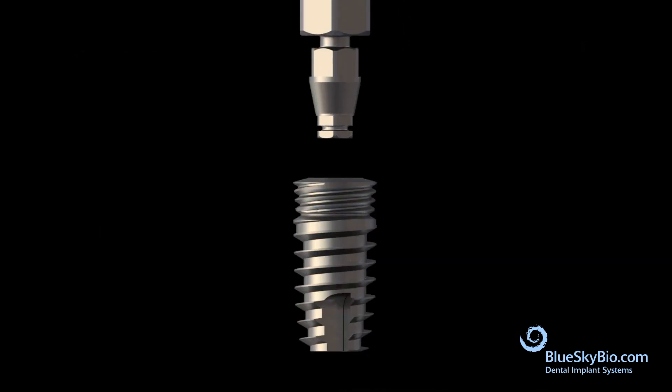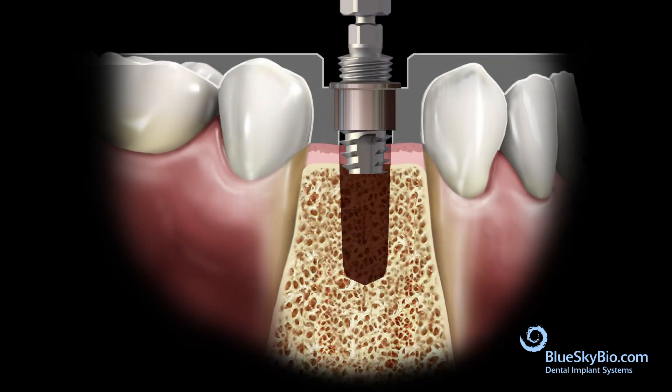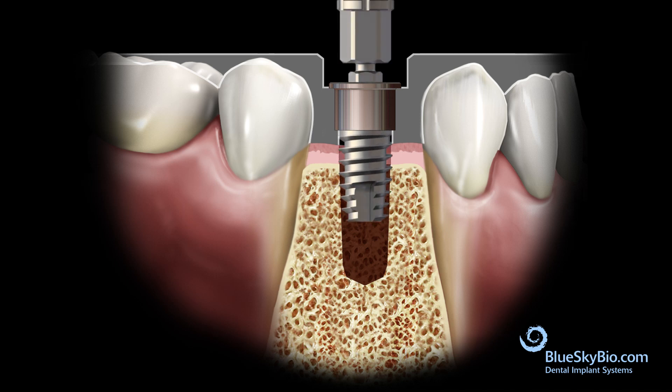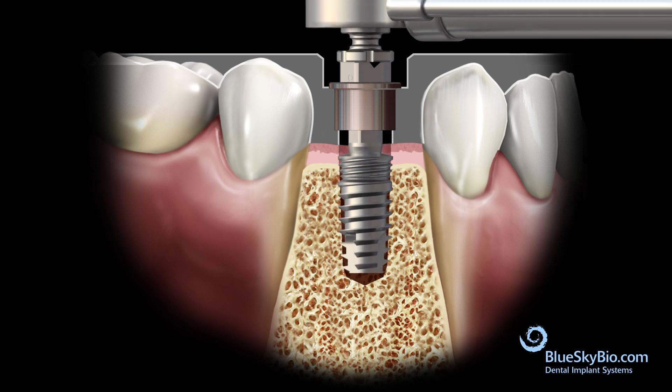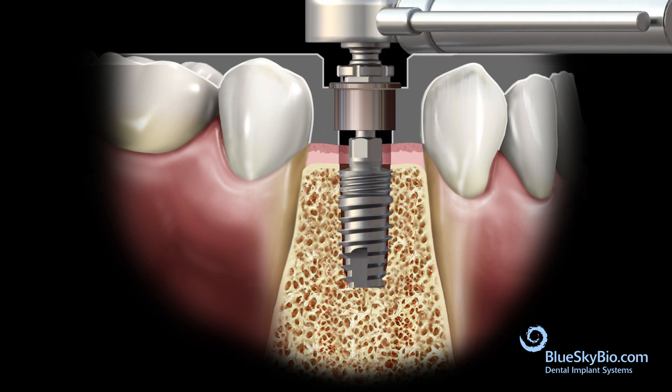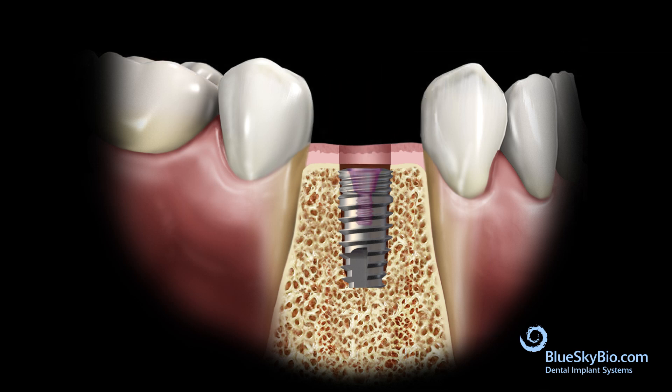Place the 8.5 millimeter fully guided carrier into the implant. Insert the implant and driver through the guide using the ratchet until the stop on the guided carrier bottoms out. It is very important to stop ratcheting the implant the moment the stop touches the guide tube, in order to avoid stripping the bone and losing primary stability.